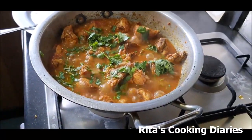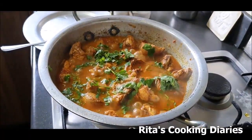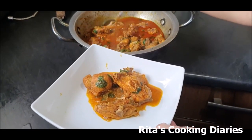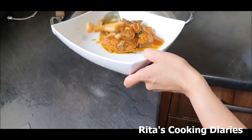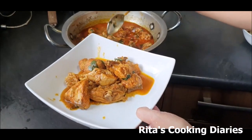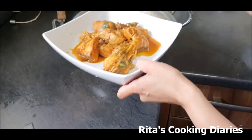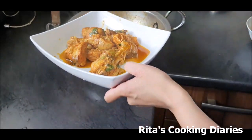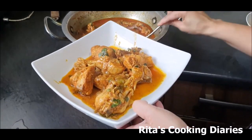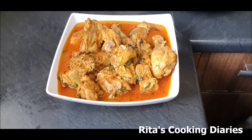We will be making the chicken fried rice in the Chinese style next. We are taking the chicken into the serving bowl. The spicy chicken curry is ready to serve now.